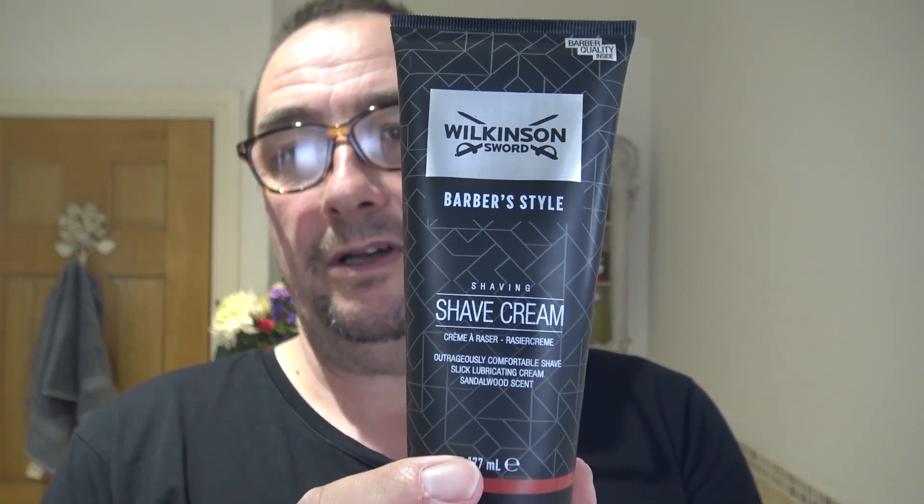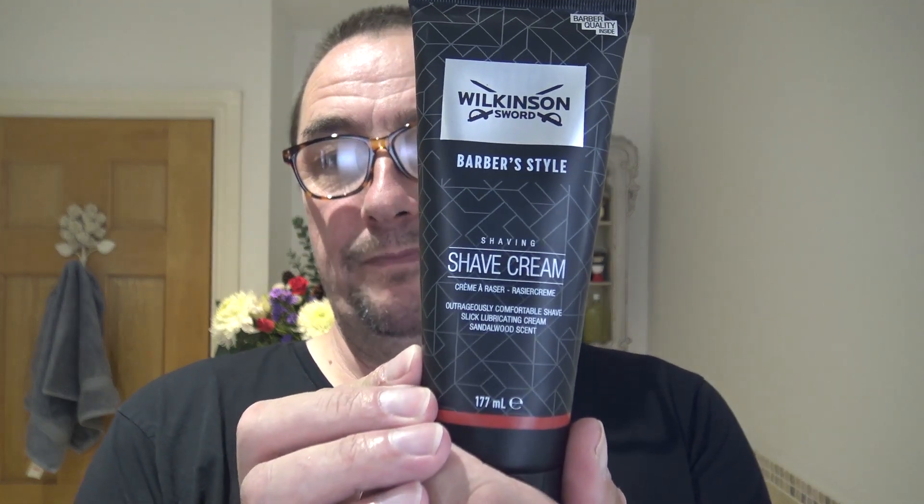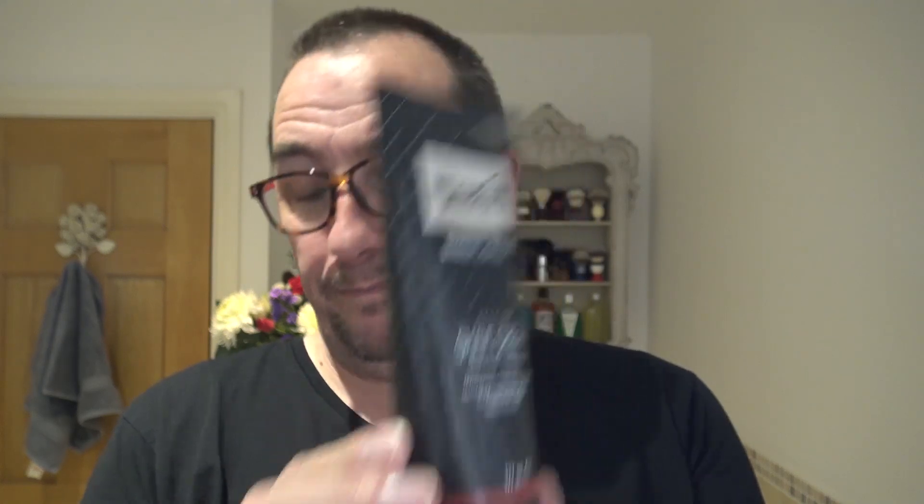Okay so Wilkinson Sword Day today, for no particular reason, and it's an old Wilkinson Sword apart from the bowl and things and maybe the alum block. Not intentional — I started off I was going to use this Wilkinson Sword barber quality shaving cream, then I thought I'd use the matching balm, then I thought I'd use the razor, and then I may as well use the brush. So it's a Wilkinson Sword shave.